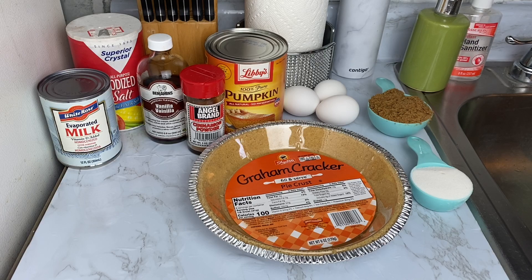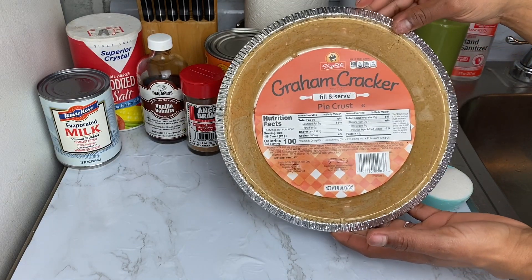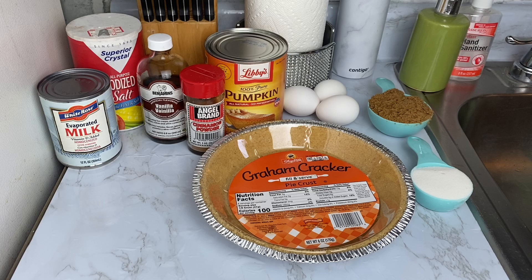These are all the ingredients you need to make your pumpkin pie. Over here I've got my ready-made pie crust — please do not judge me guys, it's Thanksgiving and everyone has a busy schedule. But if you want to go ahead and make your homemade pie crust, please go ahead and do so.